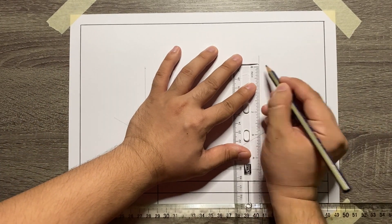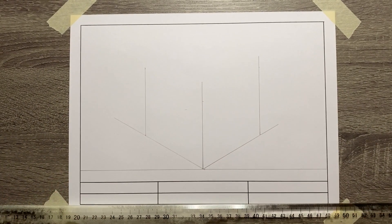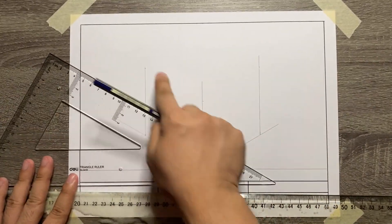Then once you're done with it, start creating the 30-degree lines to finish the isometric box.